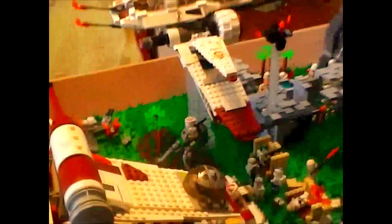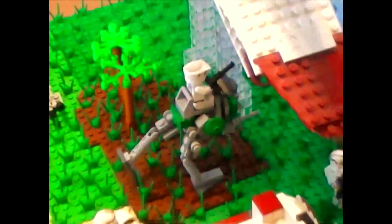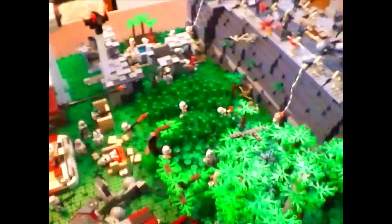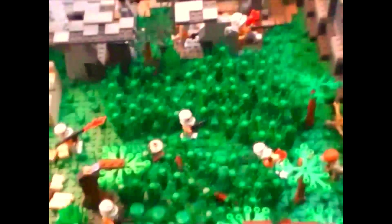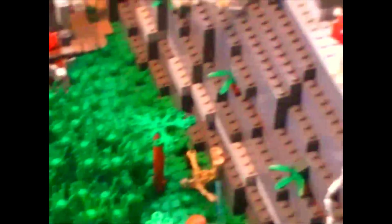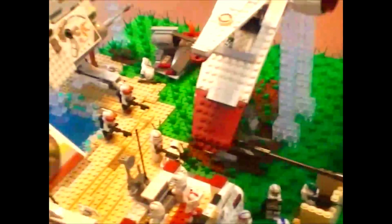There's also an AT-RT from the Clone Turbo Tank — it's my favorite one they've created, the most accurate to size from the movies. I really like this part with all the grass — I built up on top of it to kind of make a field-ish thing with lots of grass, and I thought that turned out pretty well. There are trees all over the place, just in little groves, and grass throughout as well.